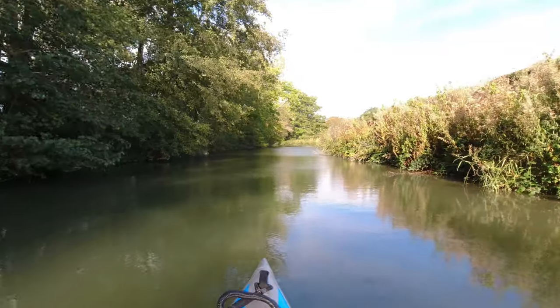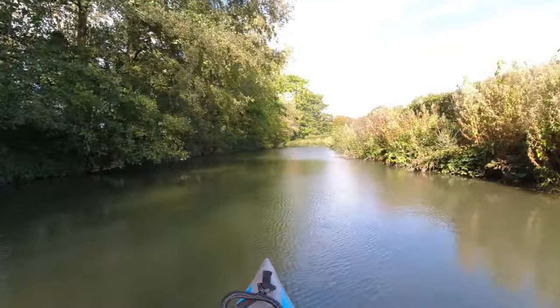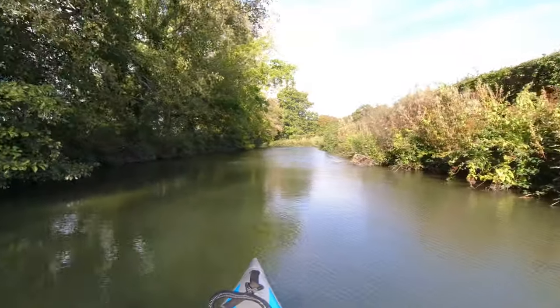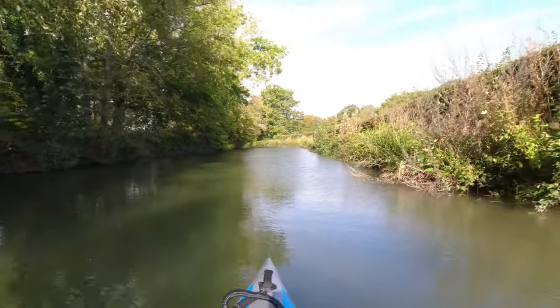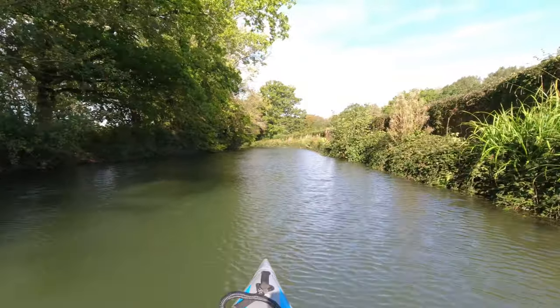So now it's onwards to Blacksmith's Bridge, which is about another 150 metres. Once we go under that we're heading towards Tundry Pond, which will be on the left. If I see that I'll tell you a little bit more about it when we get there.